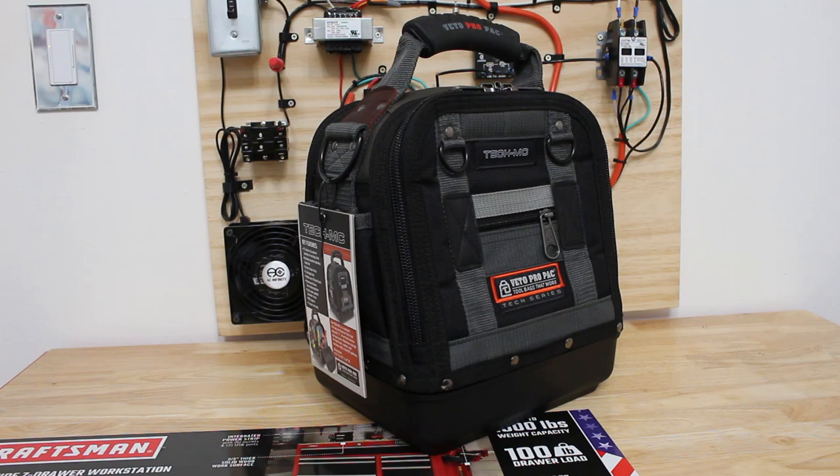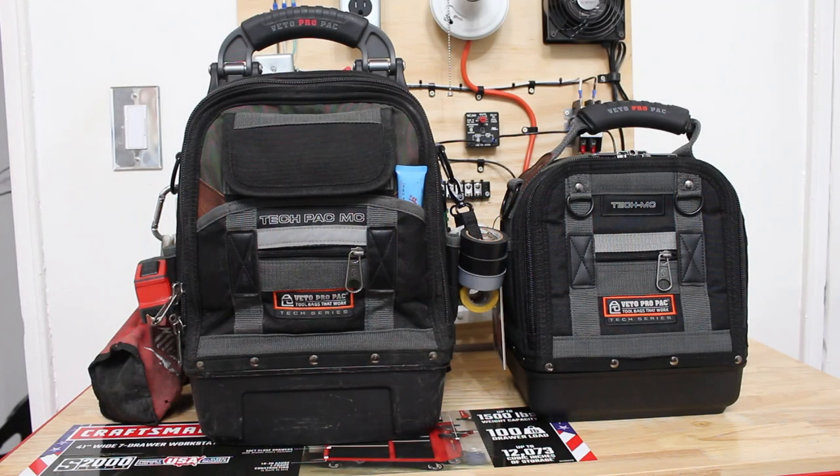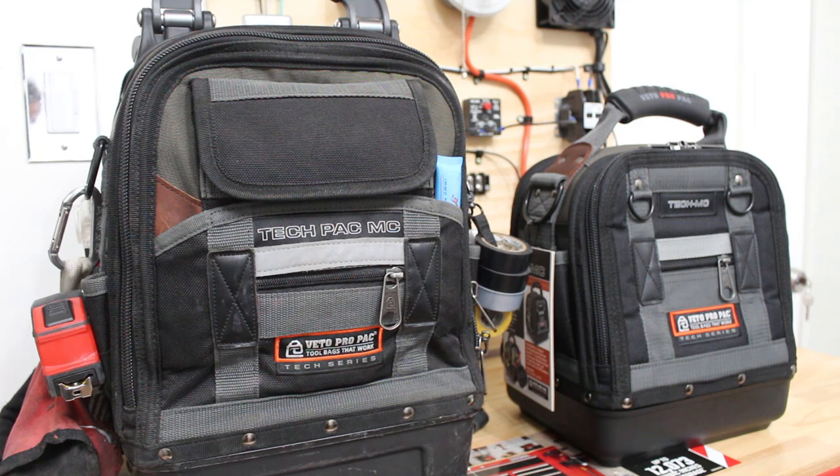This is the Vito Pro Pack Tech MC — that's going to be on the right side. On the left is my current tool bag, which is quite large and extremely heavy. So we're going to downsize on a couple of tools and load up the Vito Pro Pack Tech MC. If anyone is interested in seeing my loadout for the bag on the left, I will leave a link in this video's description.